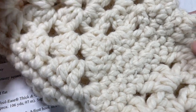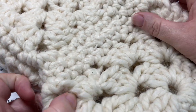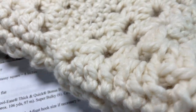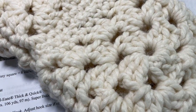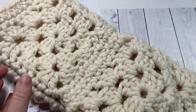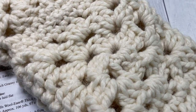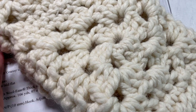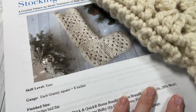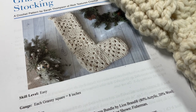This pattern is worked in a super bulky weight yarn, so the squares work up quite quickly. The stocking is a great size, measuring about 24 by 13 inches laid flat, and it just has a great texture to it. It's very simple construction and a fun, easy pattern to work. This pattern is available here on the video as well as in written format on my blog at richtexturescrochet.com, where you'll find some more photos.